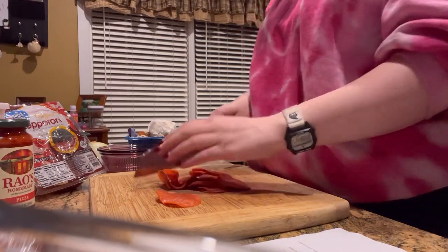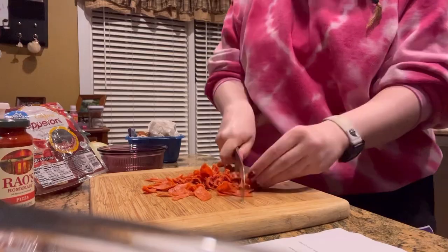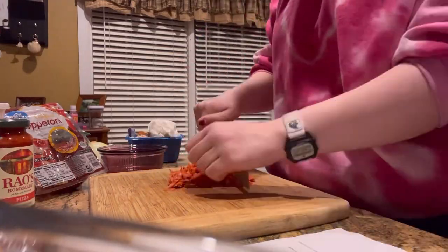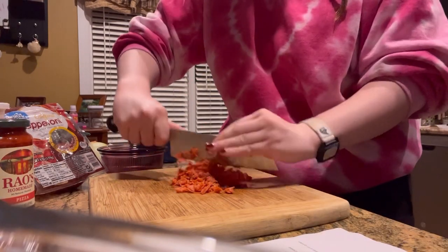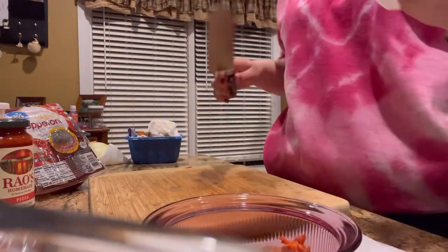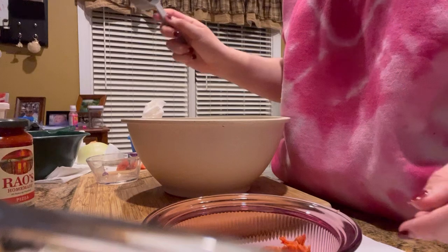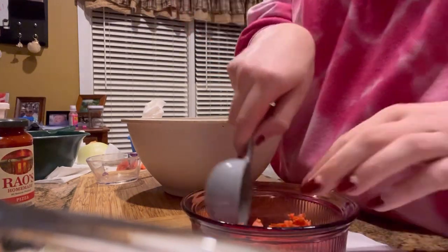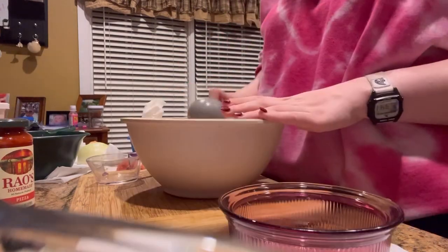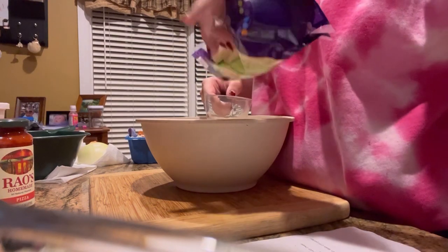Now I'm going to chop up some pepperoni. Over my bowl, I'm just going to chop it in.